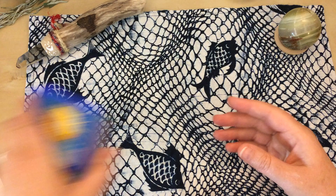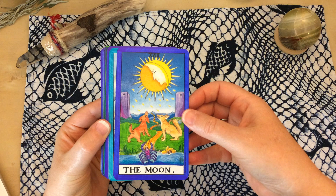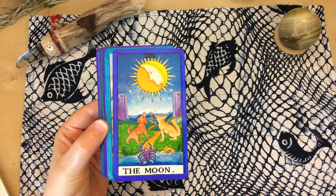I'm just going to go through this card by card. I think it turned out really well and I'm happy with it.